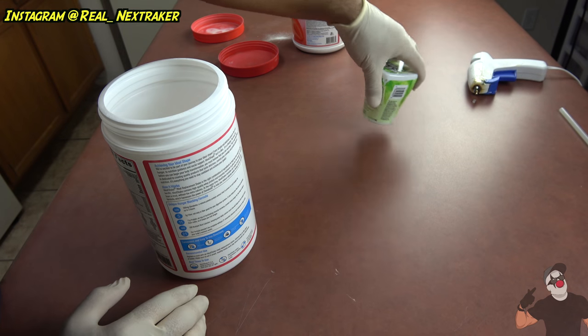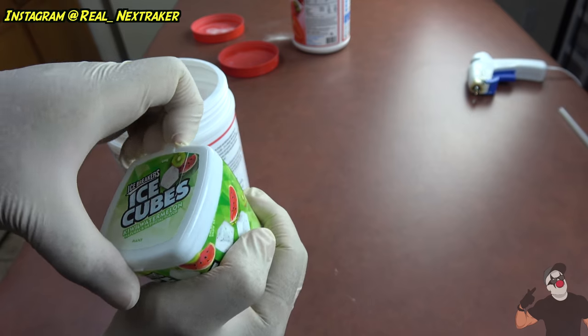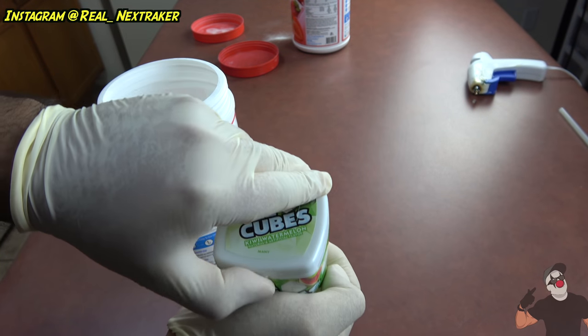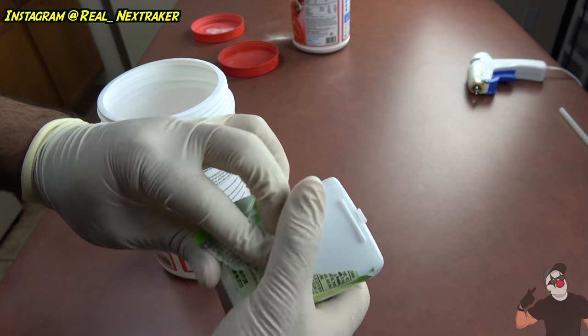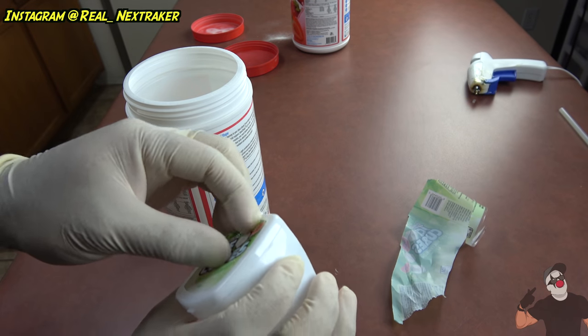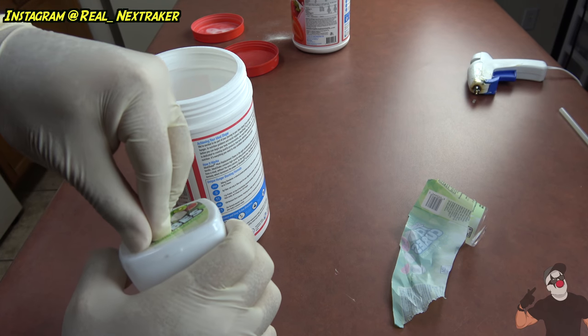Next up we're gonna need one of these — this used to contain Ice Breakers gum. It has two openings: a little flap right here, and then you can completely open this one. This is where we're gonna store our stuff. Go ahead and strip it down — remove all the label from it just to make it look better and draw less attention to it. On top there's a little sticker so you can easily peel it off.